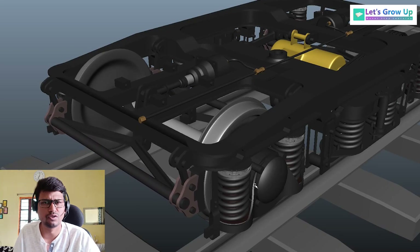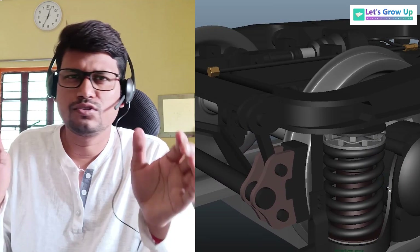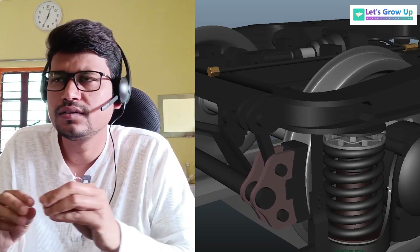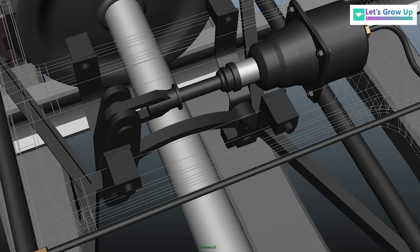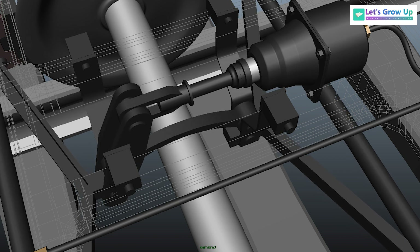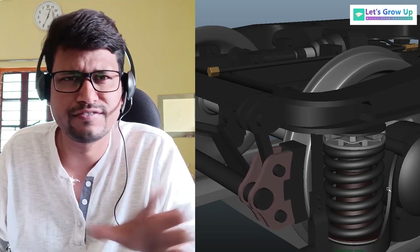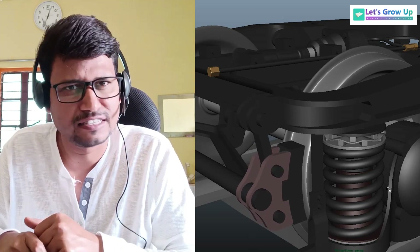I don't know if this video will help you or not, but I always try to create something new which will help you to learn. This is a small video to learn about the concept of the ICF coach brake mechanical arrangement — how it works basically. I hope this video will help you clear your thoughts and ideas. If you like this video, share your comment and don't miss it. I'll see you in the next video.